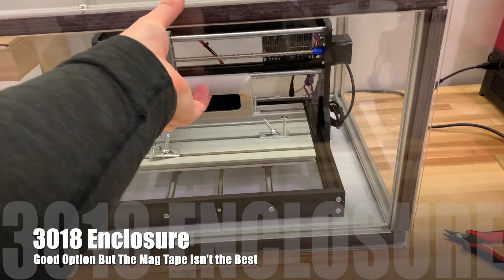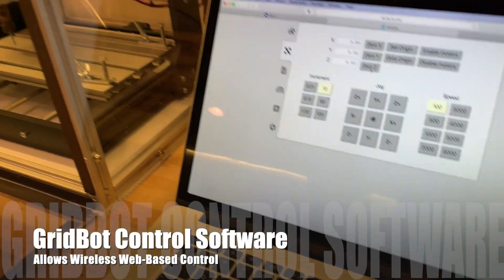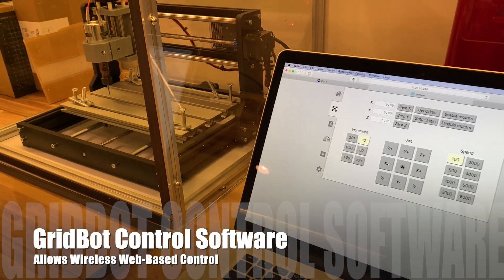With the Pi in place and the box in place, the control software allows me to, through a web browser, drive the machine pretty easily.